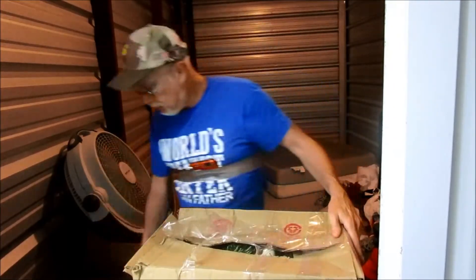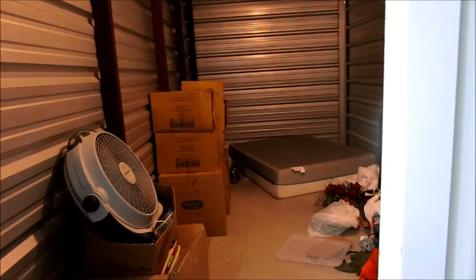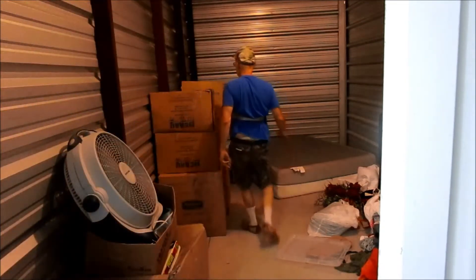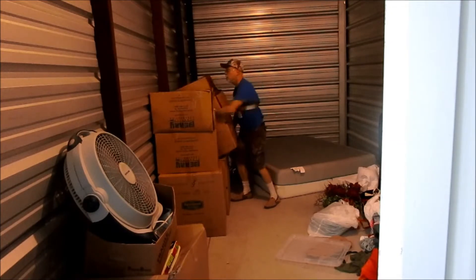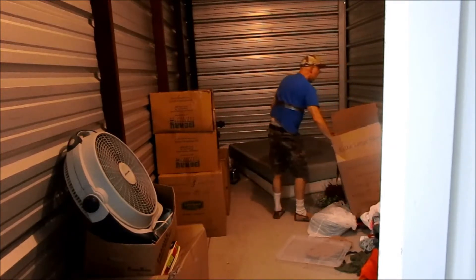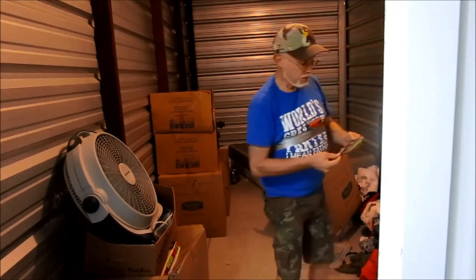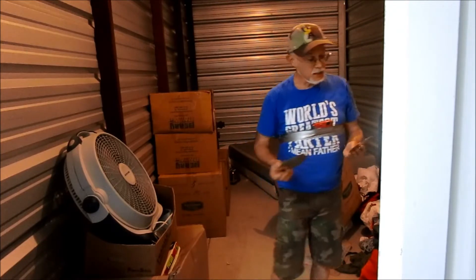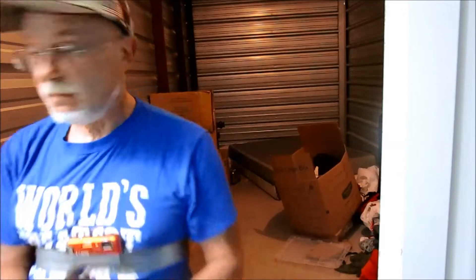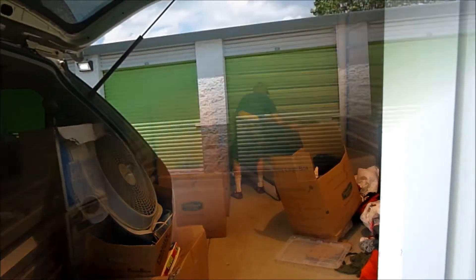Oh, that's Christmas stuff — we're not even gonna go in there. When you see Christmas stuff, stand up and walk away. We'll look just to make sure they put something in with it, but when you find Christmas stuff it's no good — zip, zilch. More pictures. There's a nice heater but it's a bad time of year for that. Xbox One Fallout 4, PS3 — some video games. This is decent, maybe $20 to $30.